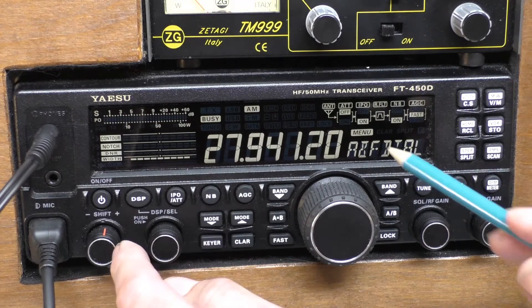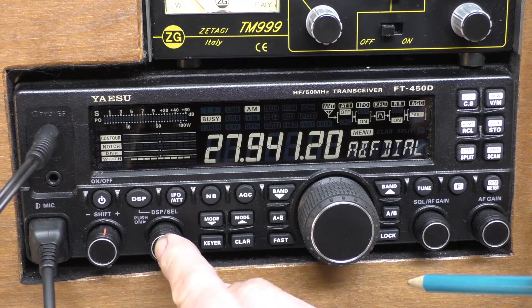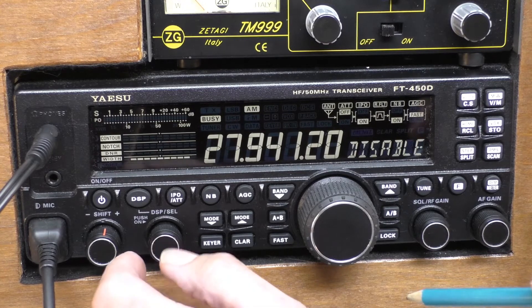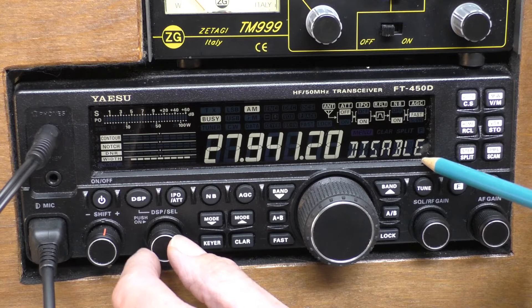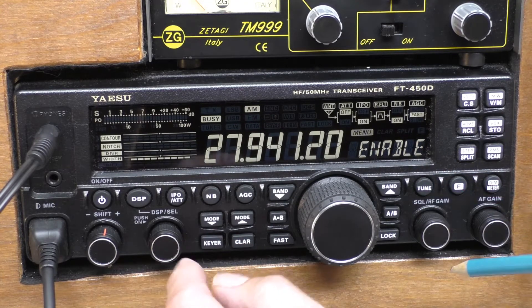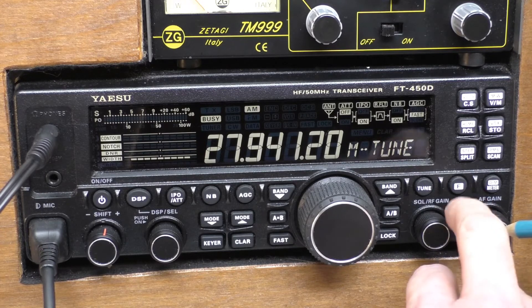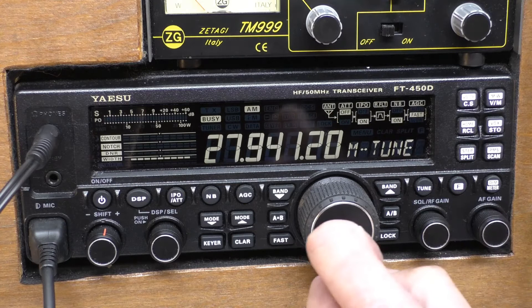There you go. It's the AF Dial — which we would call the VFO. You simply press in the DSP and you'll see that as standard it's disabled. You just alter that to enabled, then press and hold the F button to come out of the menu system.